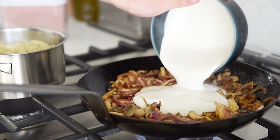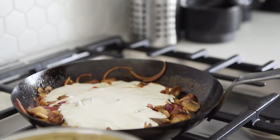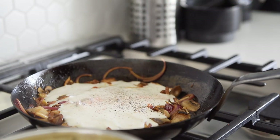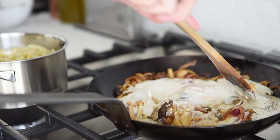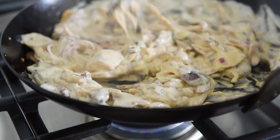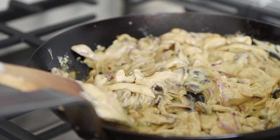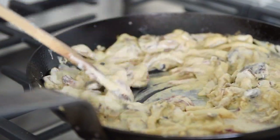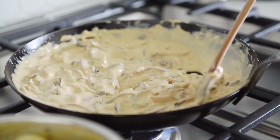Add the cashew cream and season with salt and pepper. Stir. Thin out the sauce with half a cup of water. Stir for about a minute or two to combine the sauce, then turn the heat off.